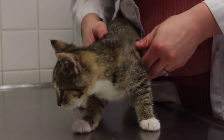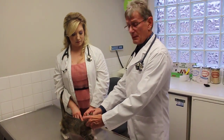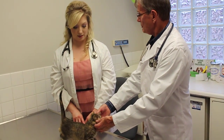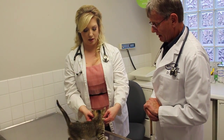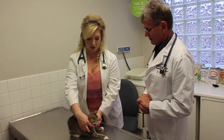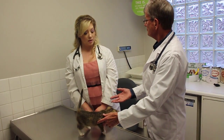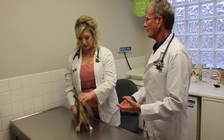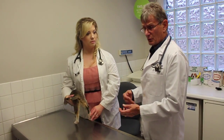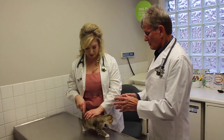If need be, we'll use an otoscope to have a look and see if there's anything deep down inside. Then I go to the lymph nodes. We're going to make sure the lymph nodes are not enlarged under the neck, then we look at the lymph nodes in the shoulders, and sometimes in the back. The lymph nodes will enlarge if there's an infection — they're reacting to it. If we find they're enlarged, we worry about things like infection or cancer.